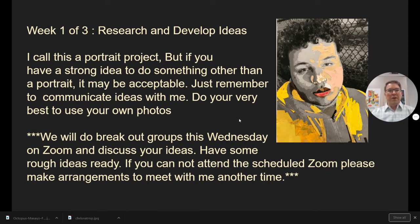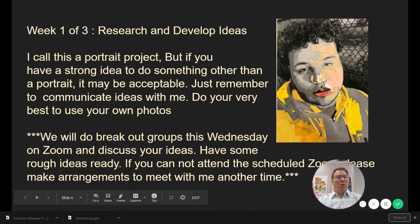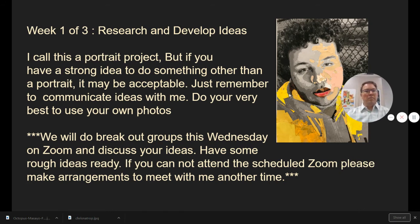So week one, this week, here's what I'd like you to do: research and develop ideas. Although I call this a portrait project, if you have a strong sense of what ideas you want to put together it will probably be acceptable, but you need to communicate that idea to me. It could be a self-portrait, but it could also be a still life or an animal. If you are an AP student, avoid cute pictures — if it's just your pet dog with hearts all around it, avoid the QT stuff. They're looking for something you would find in an art gallery, something they can say 'wow, I've never seen this approach before.' Originality is the key for you guys.